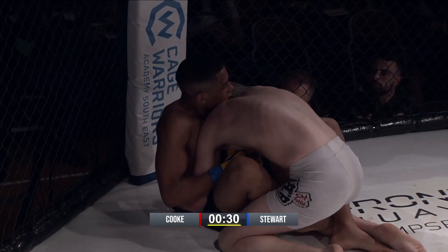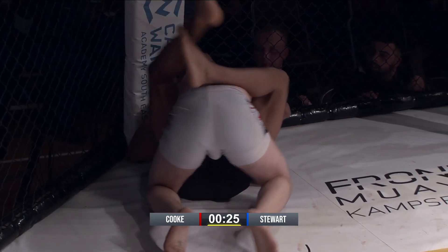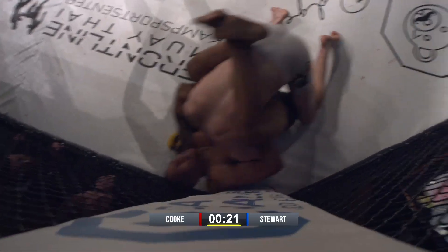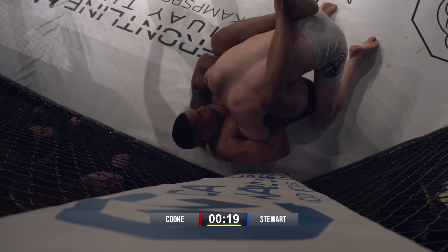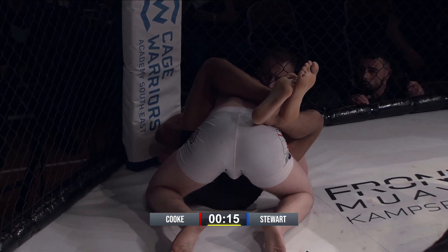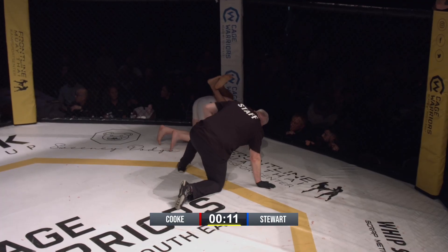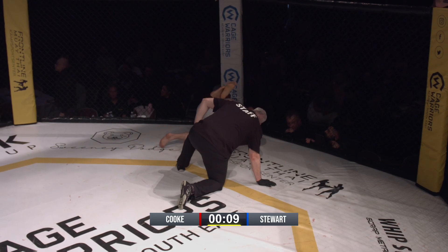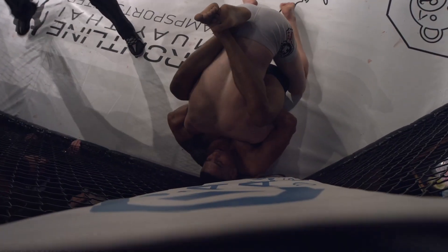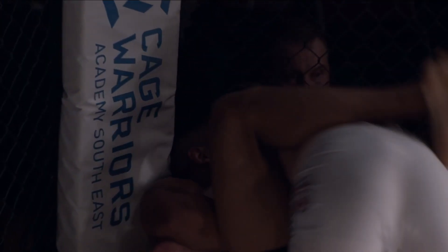Going to come down to this last 30 seconds — who wants it more? Cameron is not going to get anything holding on to the head. He's got an arm in but there's no guillotine there, he's just trying to squeeze. He's never going to guillotine him from there — he needs to let go, push away. He's just burning his arms out doing nothing. He's got 15 seconds and needs to actually move. David's trying to pop his head free. His chin's not in trouble.